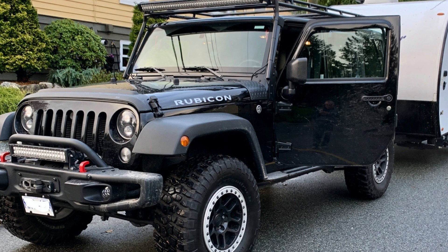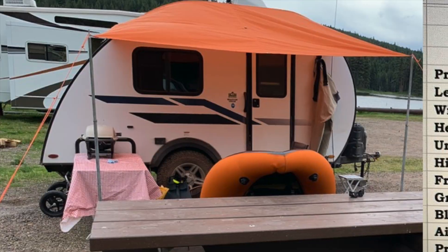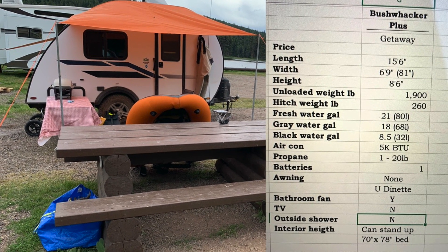Dave's tow vehicle is a Jeep Wrangler JK Rubicon Unlimited from 2018. The Rubicon comes with the stock 3.73 gears, and as such his tow vehicle has a towing capacity of 3,500 pounds. Dave's trailer of choice happens to be the Bushwacker Plus from Braxton Creek. A link to the company's website will be in the description section if you wish to investigate it further. Dave has provided a table of his trailer which lists some features and weights, so feel free to hit pause.